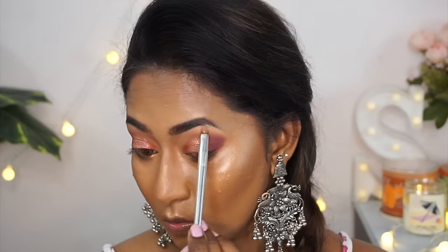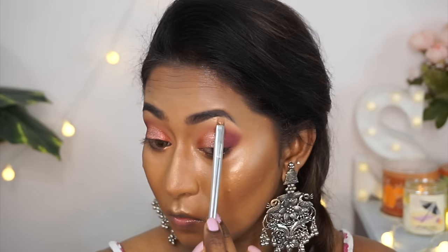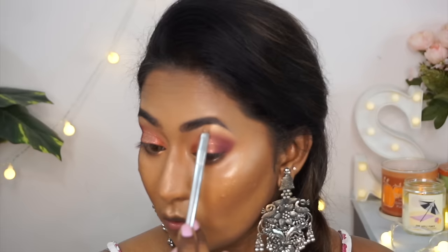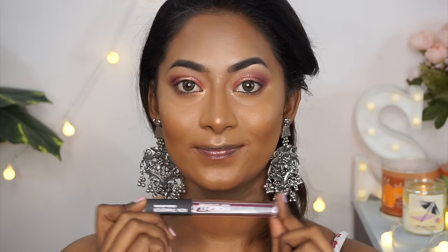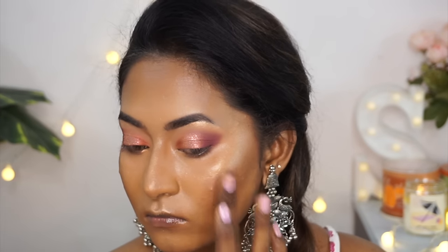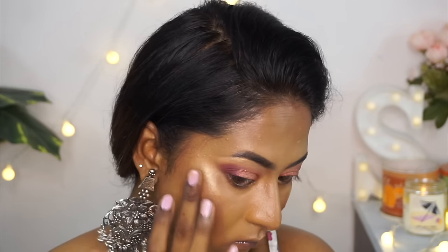I applied the pot highlighter to the tops of my cheekbones, the center of my nose, the cupid's bow, chin, inner corners, and brow bone. Since Insight Cosmetics doesn't have a blush, I used the same plum liquid lipstick as a blush on the cheeks, and it went on pretty smoothly.